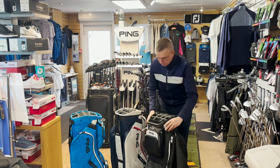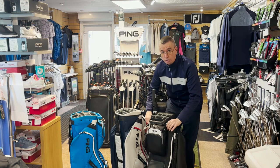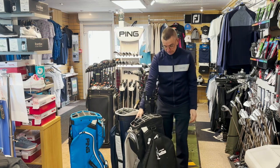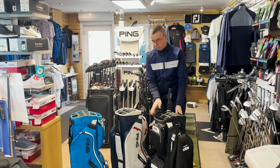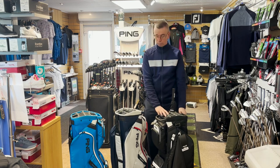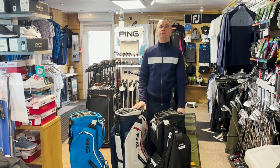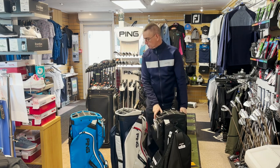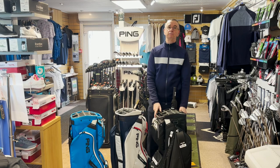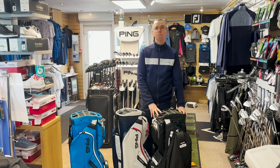Going around the sides, there are two channels for you to put your cart straps through to attach the bag to your trolley. As you can see, it's very well constructed — coming from PING, we know it's a good make and model and we have faith in their manufacturing capabilities. Please come into the shop and talk to us about them, and we can let you have a look at your own time.